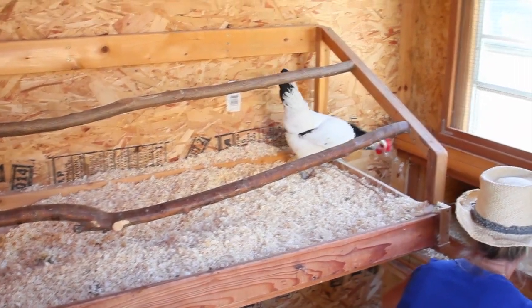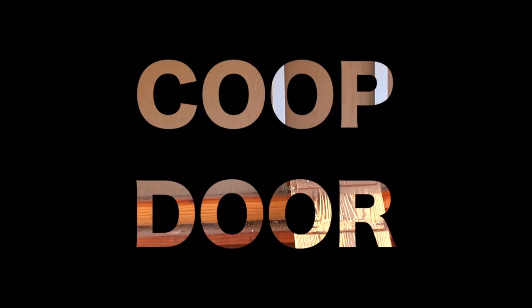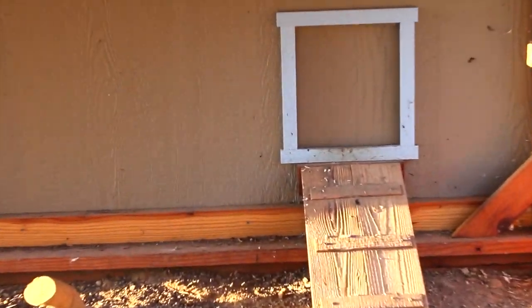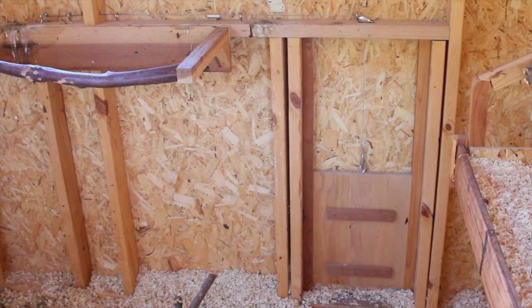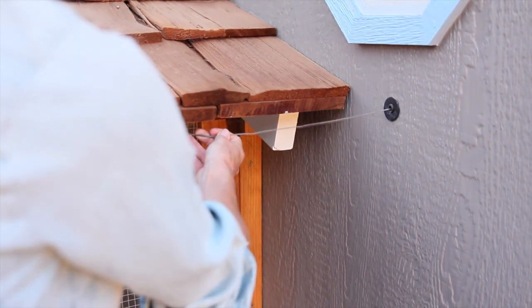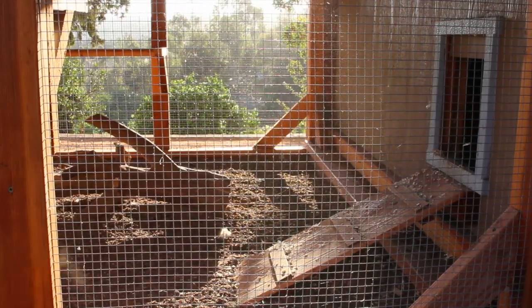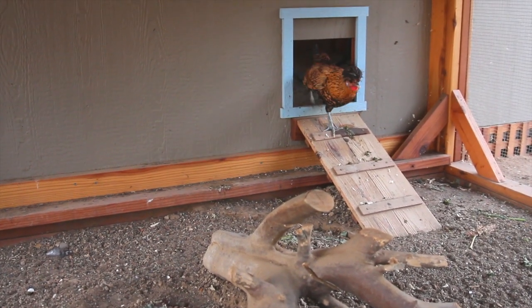Remember, nesting boxes should sit lower than the roost to discourage your hens from sleeping in them at night. Coop door: I wanted a coop door that I could open without having to go into the run, so after a little research we ended up with this design. To open the door and let my chickens out in the morning, I just pull on the latch attached to the coop door and secure it on this little hook here — and my hens happily run out. Don't forget to put a coop ramp with rungs about every six inches if you have an off-the-ground coop.